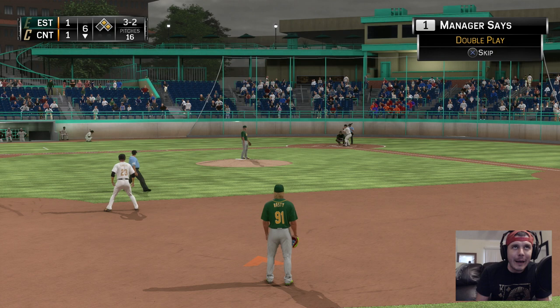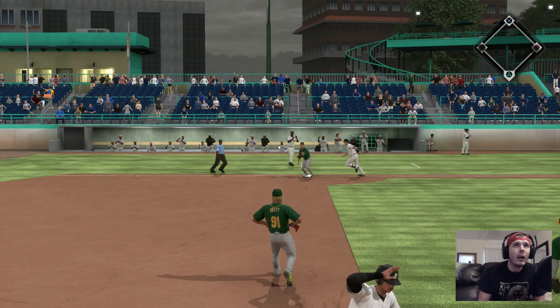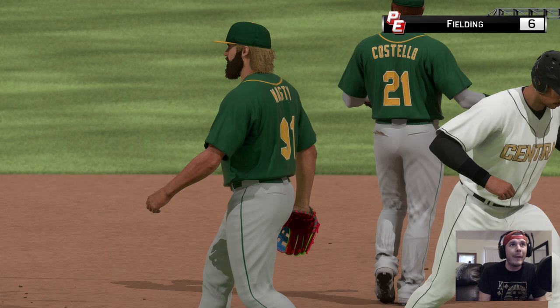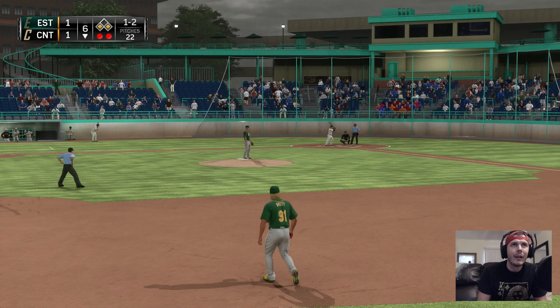No outs, runners on first and second. Now a ball hit back up the middle — double play mode. Got him! Oh, we almost had him! That was total user right there. He was definitely out — the ump must have been blinded by my glove, that's the only thing I can think of because he was out by a mile. It's a 1-1 game, two outs, we have to make a play here.